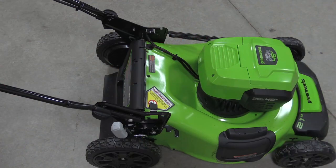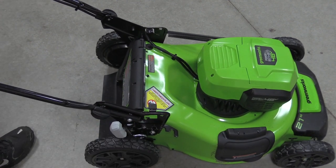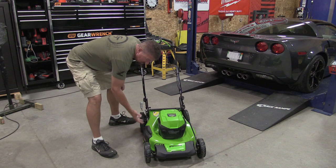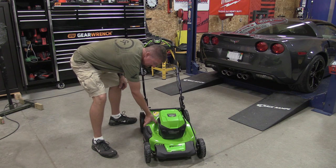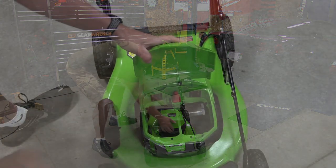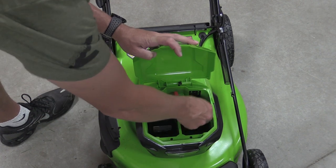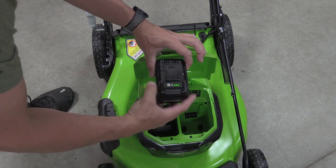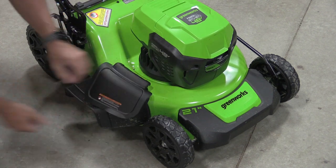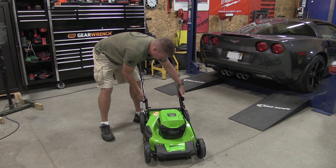It performed well and will work well for someone with a small yard. It was quiet. Moving into the quality: we have a single lever taking this from 1 inch up to 4 inches — I was cutting at 3.5. We have a metal deck that is nicely powder coated and feels well built, not cheap or chintzy. The unit was 80 pounds when delivered, so it's fairly heavy. Up front is a safety key and a simple two battery slot that will hold larger batteries.